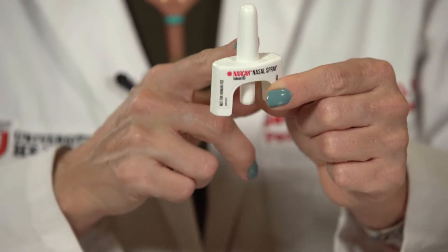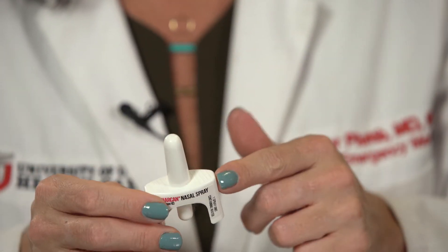Each kit that comes with this form will have two doses of Naloxone and two of these devices within it — one dose per device. And that's because, ideally, you want to be able to give someone two doses while you're waiting for emergency medical attention.